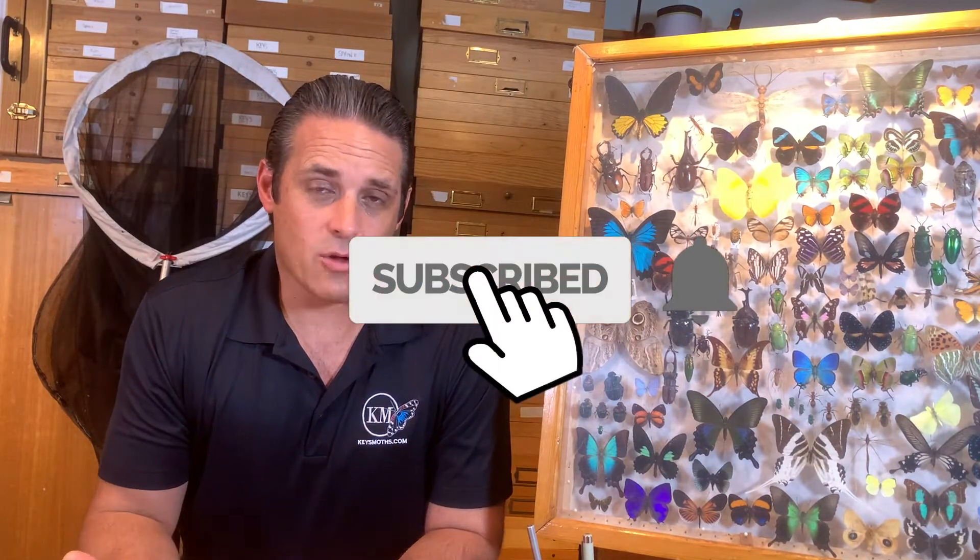Hi guys, my name is David Fine. Today's video is going to be a little different, a little controversial. Before I get into how to euthanize an insect specimen for scientific research, I just want to preface by saying we are into the conservation of these insects. This is not something we're just going out and doing for fun, and this is not just hoarding a huge collection.